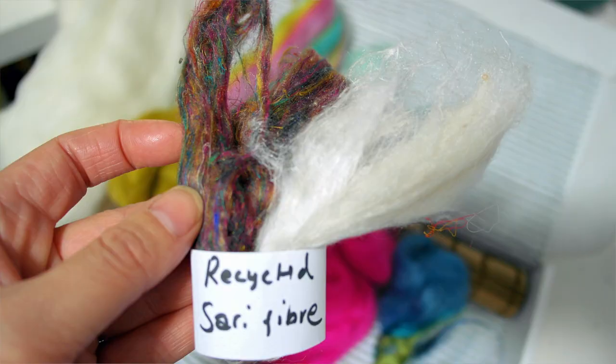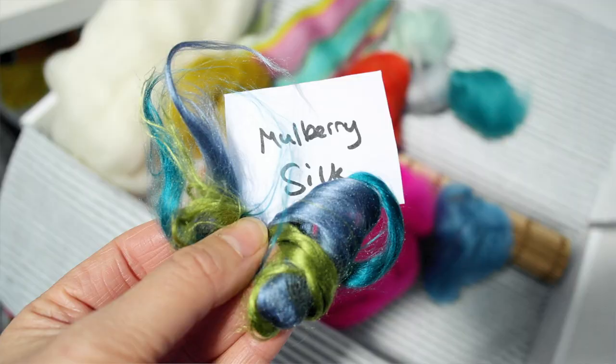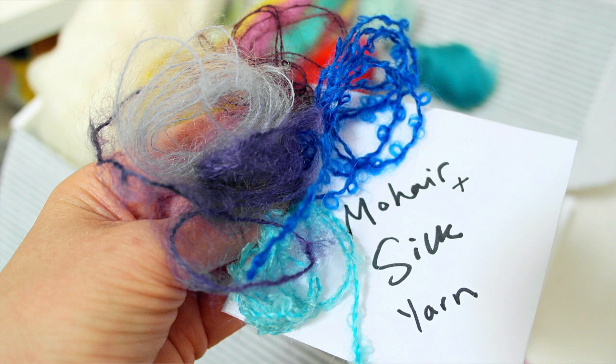The last few things in my kit are the recycled sari yarn — you should have a white and another colour. You should also have a little packet of mulberry silk in two to three colours. And lastly, another envelope containing quite a few metres of different widths of mohair with silk boucle yarns.